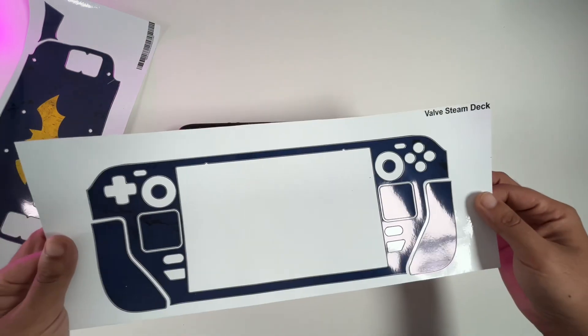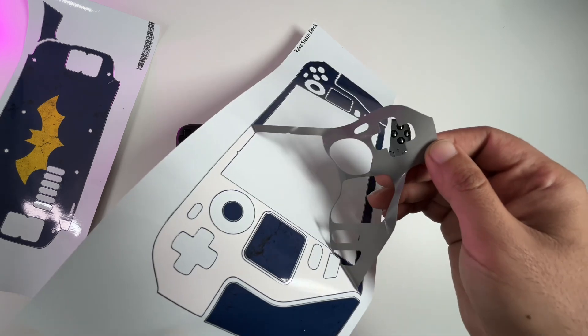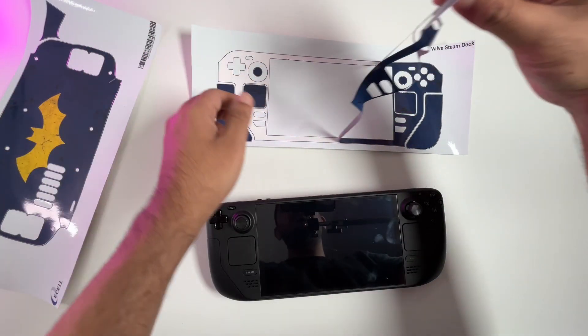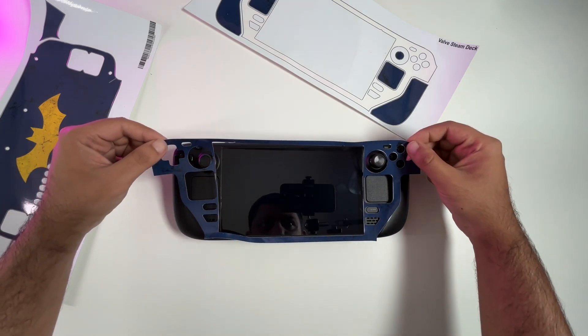The color scheme seemed a little bit more purple in the actual picture, but when it came to my home and I looked at it with my eyes, it's a little bit more blue than purple. Purple is my favorite color and that's the original reason why I chose this skin. But without further ado, let's go ahead and stick this skin on.